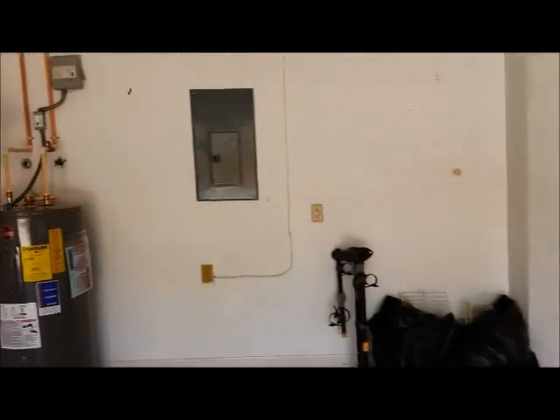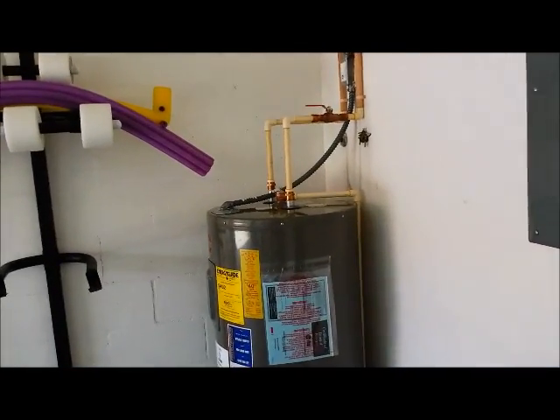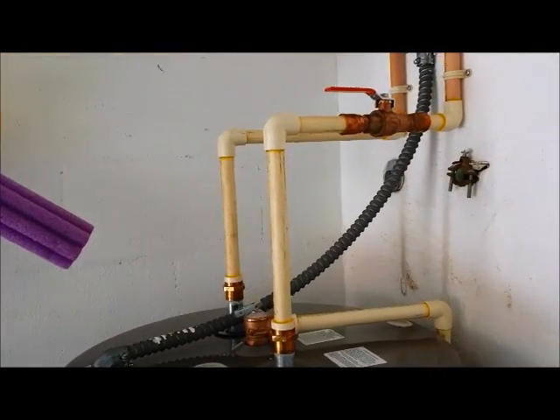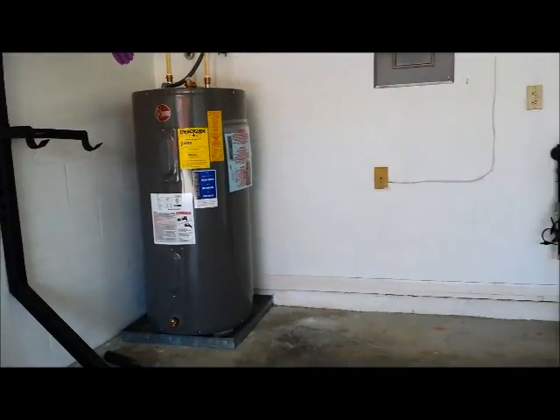Over here we installed a new water heater. Out in the garage we put a new ball valve on the water heater as well. This water heater has an extended warranty — a twelve year extended warranty. This water heater is going to last for a long time.